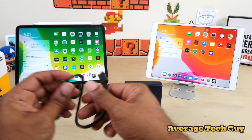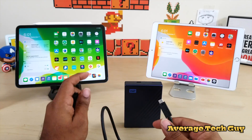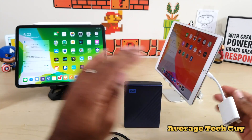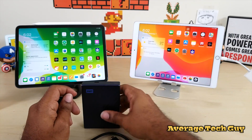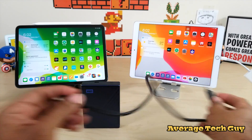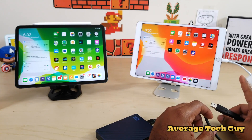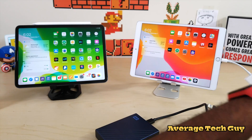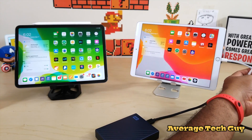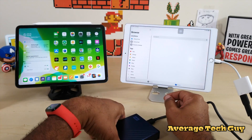Over here I have my iPad Pro 11, and over here I have the 10.5 Pro. The 10.5 Pro needs this dongle — the official Apple USB 3 Camera Kit. I'm going to try the 10.5 first. With the iPad 10.5 you actually have to have a power source going through here, so I'm plugging in the lightning power source along with the hard drive.